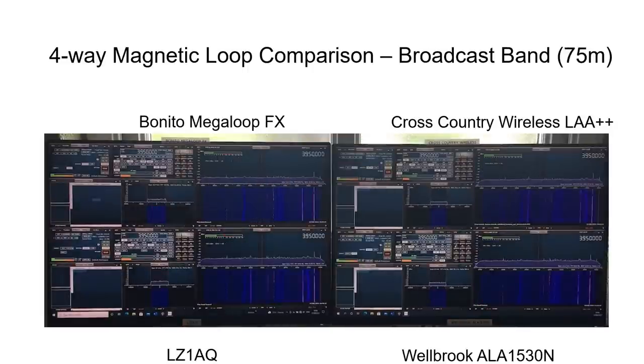The same trend of very similar performance extended to the 75 meter band, with near identical results between all four loops. Possibly the Bonito and Cross-Country Wireless loops had a slightly worse SNR — this is marginal but appears to be the case. The LZ1AQ perhaps had slightly better noise performance but may have been a little more prone to interference, with more noise visible from that loop in other parts of the band.